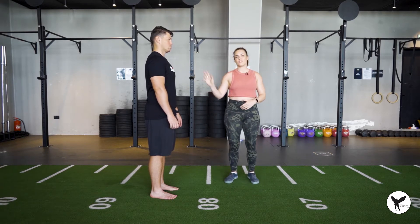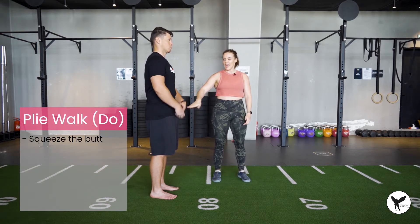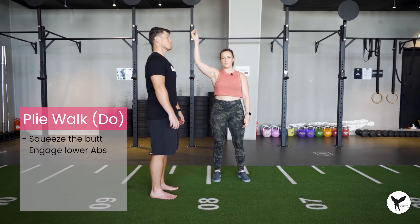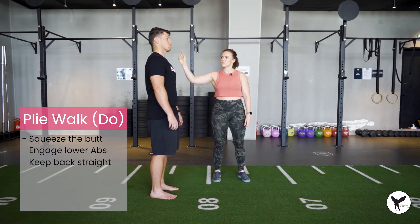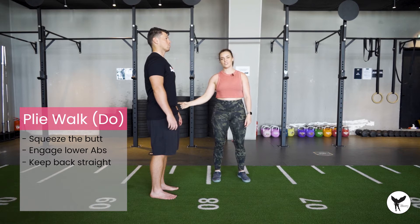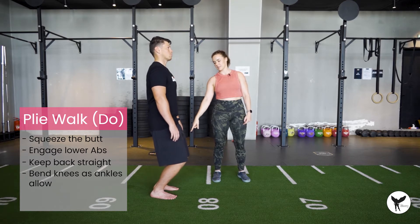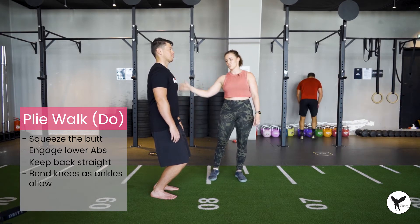We're going to think about squeezing the butt and tucking it underneath, and engaging those lower abdominals. Imagine you've got an imaginary piece of wood all the way down your spine keeping you perfectly straight. This torso is going to stay completely straight and we're going to bend the knees to move down as far as your ankles will allow. Simon has very good mobility — not everyone can get this low — but you'll notice the torso is completely straight.